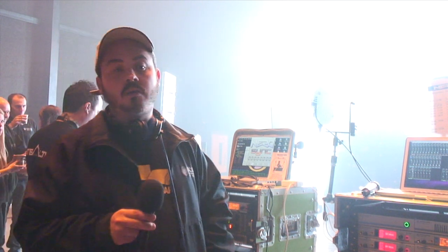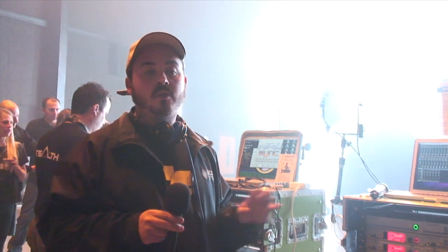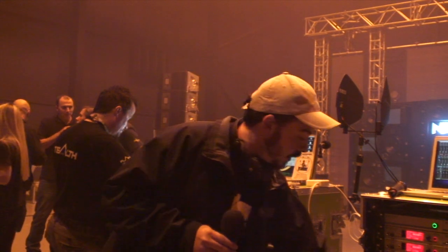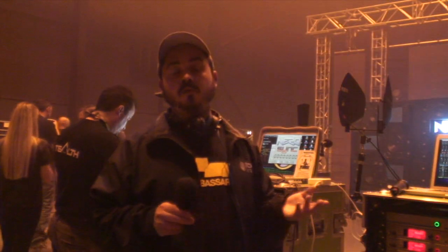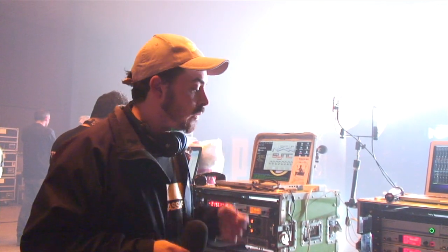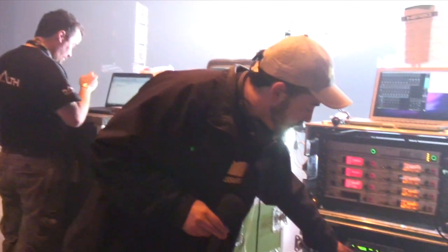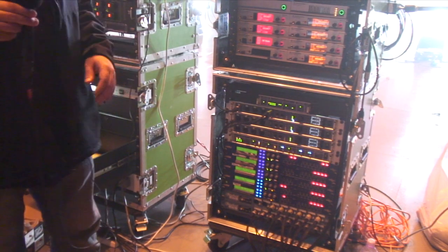I originally got into the RME Firefaces because I wanted to make multi-track recordings of the shows. What I would do is turn up with a bunch of XTAs, analogue in and out, insert them into the house desk, take the AES out, plug them in via an ADI-4, a Fireface, and record the show. When consoles have failed on me, I learnt to mix the show in TotalMix and realised I don't need a console — especially if it's going to fail.